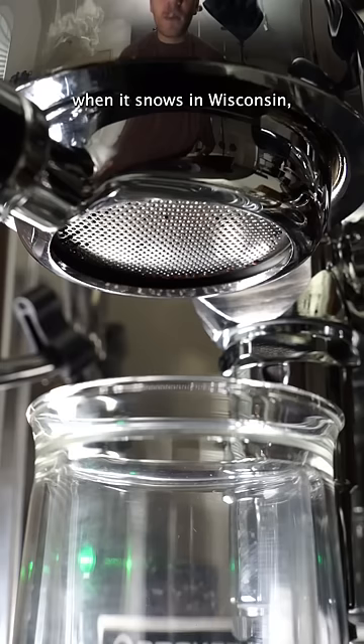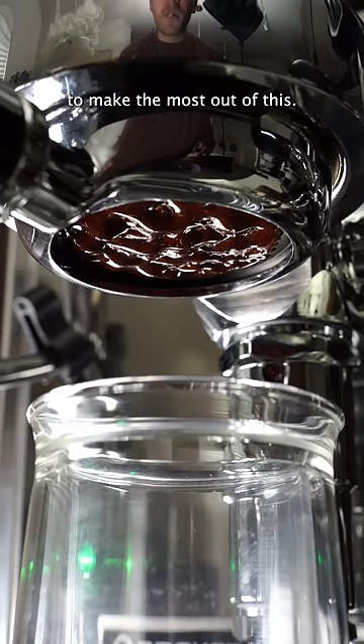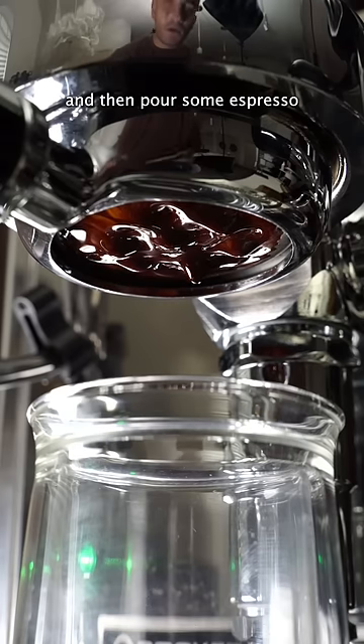When it snows in Wisconsin, there's really not a whole lot that you can do. So I figured I'm going to make the most out of this. I'm going to go grab some snow, put it in a cup, and then pour some espresso right over top.